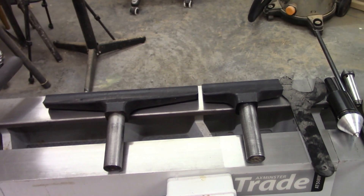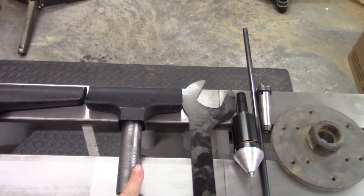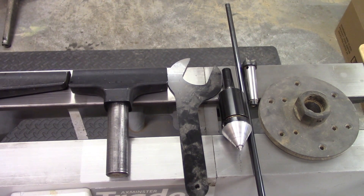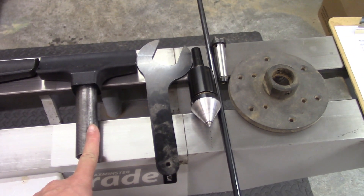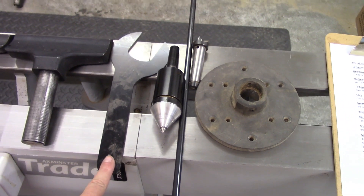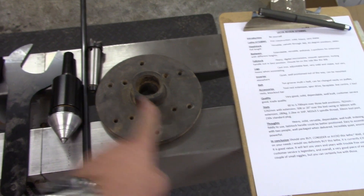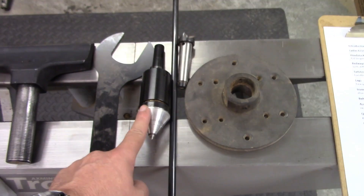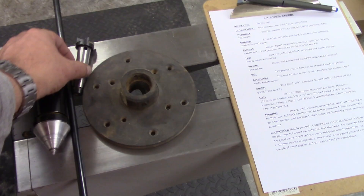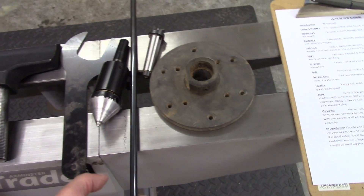So what do you get with the lathe? You get two tool rests — a long and a short, that's a 12-inch and a 6-inch. You get a spanner for removing the faceplate, you get a faceplate, you get a combination live centre, and you get a four-prong drive centre, as well as the knockout bar.